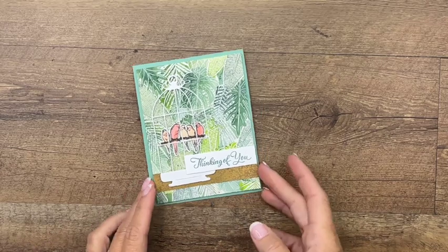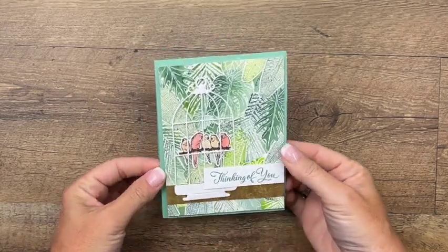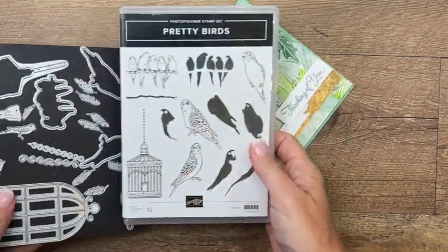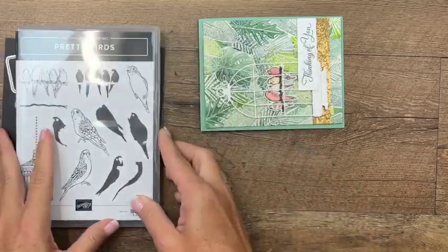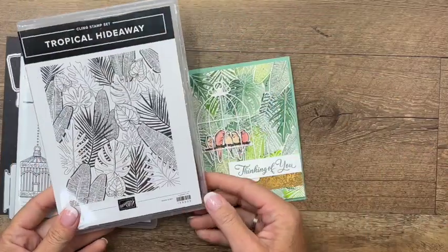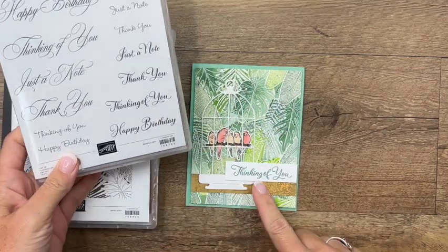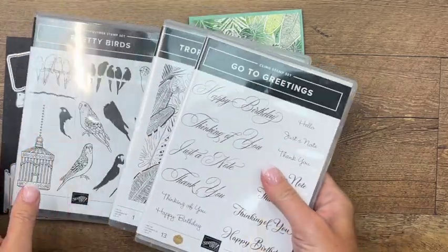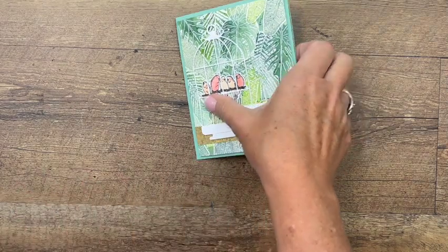Hey everybody, Erica Sirwin here from Pink Bugger Designs. I've got a beautiful card for you today — it's got several techniques on it that I'm going to show you. It features the Pretty Birds bundle from the Stampin' Up annual catalog, also the Tropical Hideaway background stamp for that beautiful tropical look, and the sentiment 'Thinking of You' is from the Go-To Greetings — all three from the annual Stampin' Up catalog.